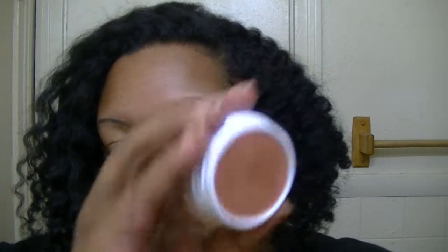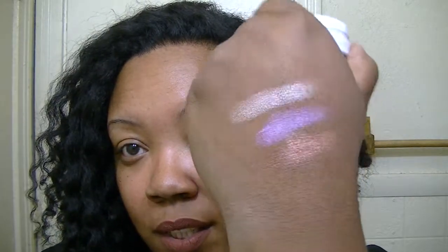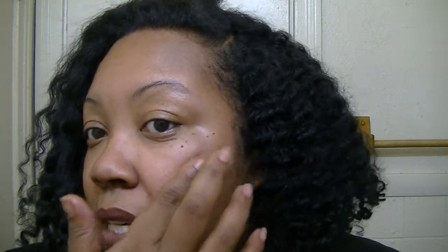Okay, the next one is Most Necessary and it looks like this — it's like a rosy, coppery color. Looks so good. I'm in love with highlights, I hope you can tell.